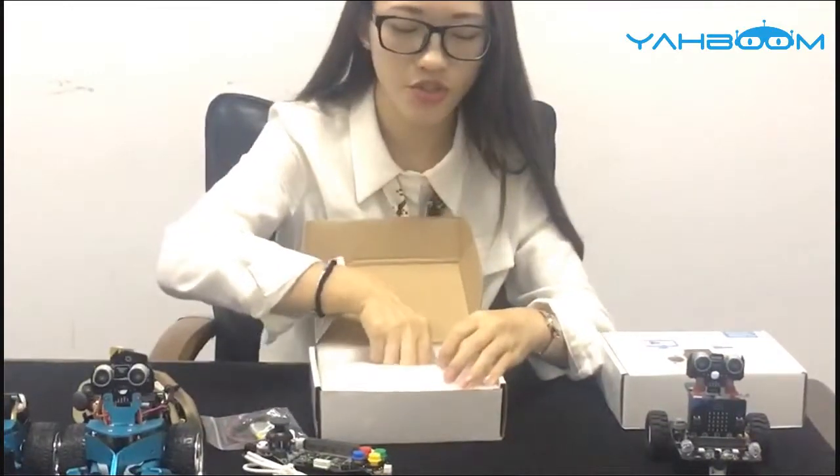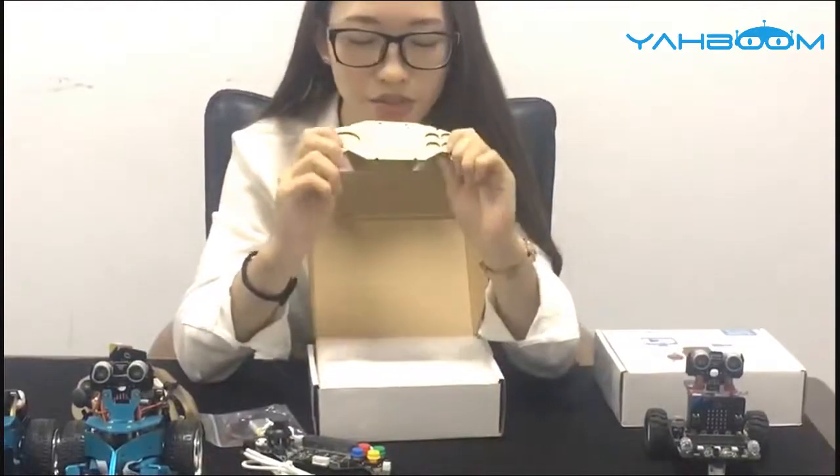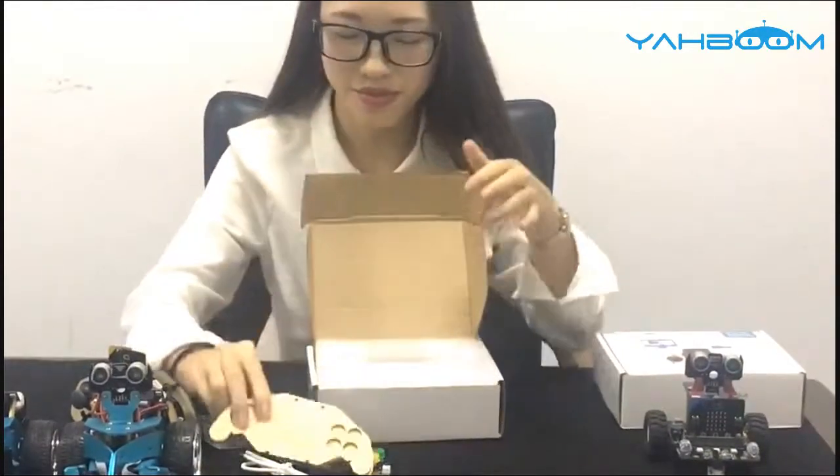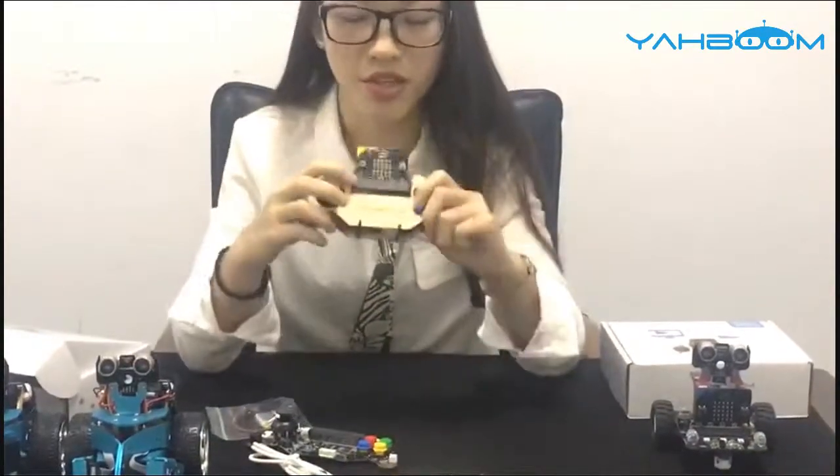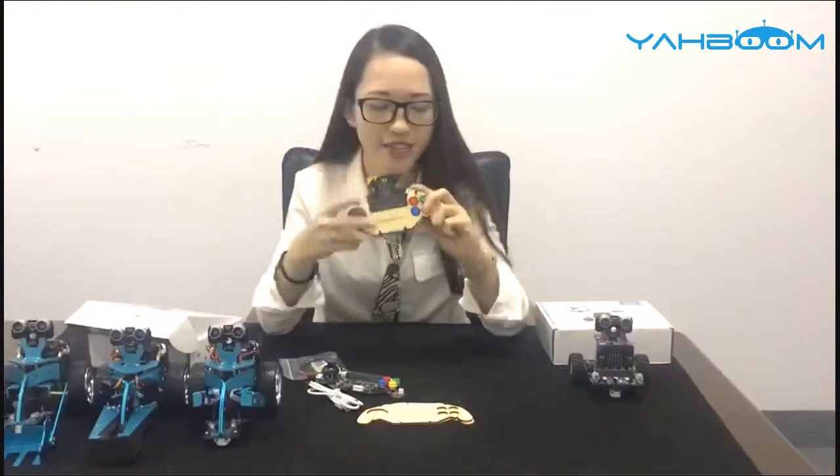It also has the wooden compact case, and it's very cute. So now, if you just take a few minutes, you can control it like this.